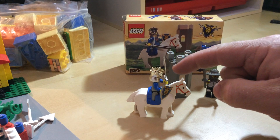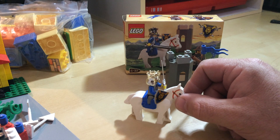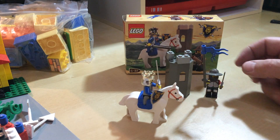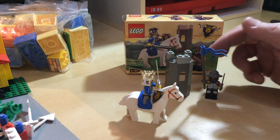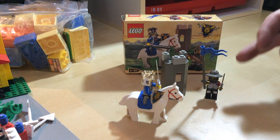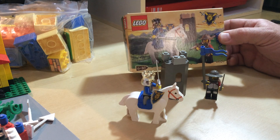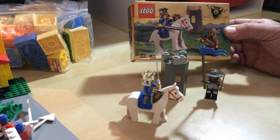This is King Leo with the gold crown riding his steed — his King Leo steed — and there's a guard with a guard tower, turret, whatever you want to call it, that came with it. There's not much, being only 21 pieces and 2 minifigs.